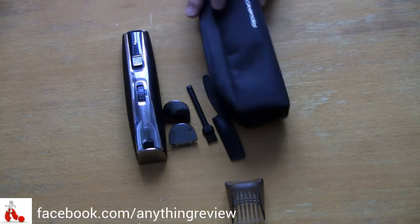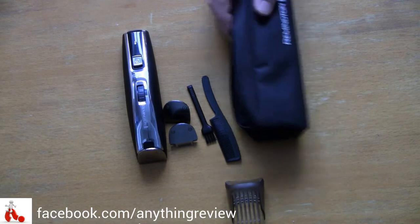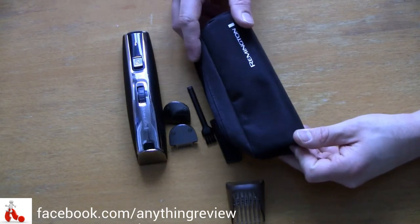That's really what you get in the little pouch, so it all stays in one place and not scattered all over your drawer. It's not the highest quality pouch, but it's a nice touch that they included to keep everything together.